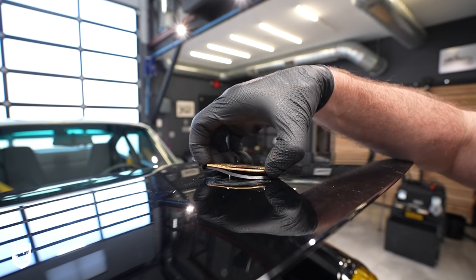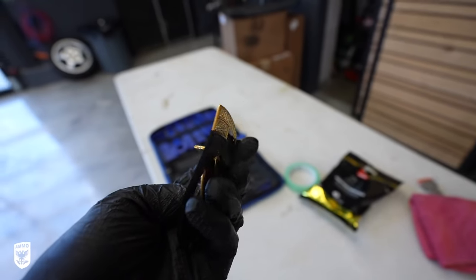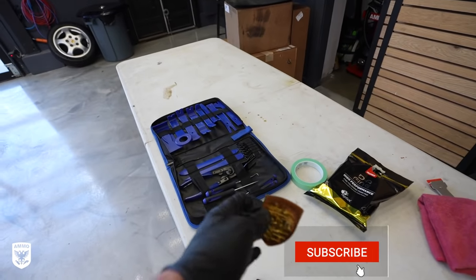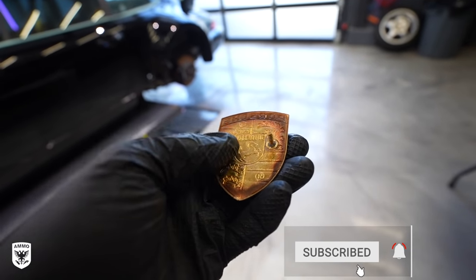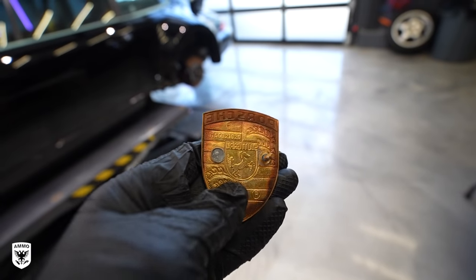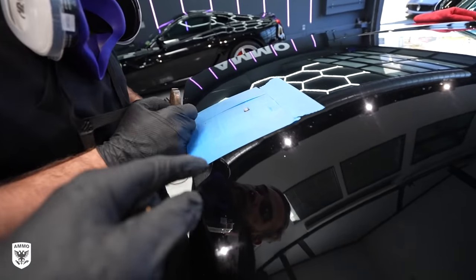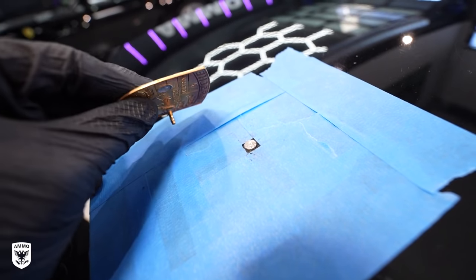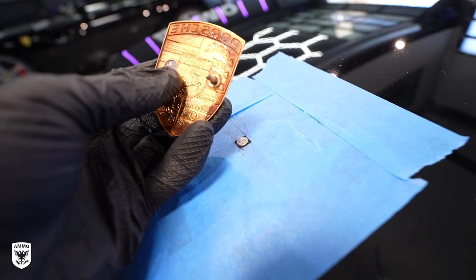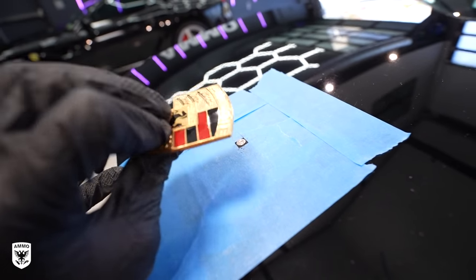One of the pins came off the badge — that's pretty common on an older car, so we're going to get him a new badge. Right now we have to figure out how to take that other pin off. We put a bunch of tape around the whole thing, and we need to get the remaining pin off so we can get a new badge back on.